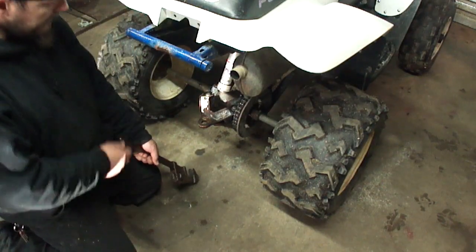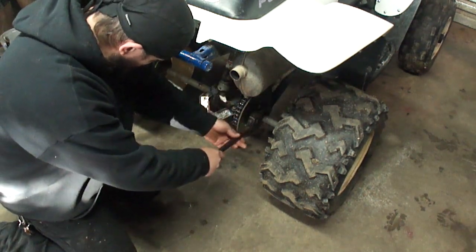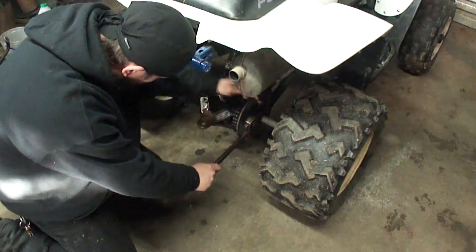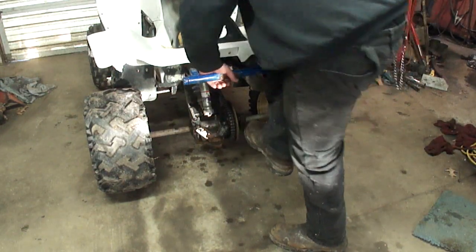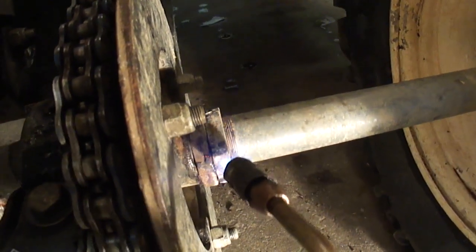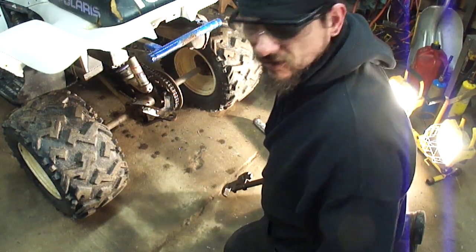I got that parking brake set so this thing doesn't roll. Hopefully these will play nice. Starting to look like it was the last time I did this. Please bear with any noise you hear in the background — there's people running chainsaws.